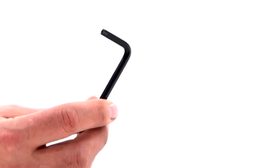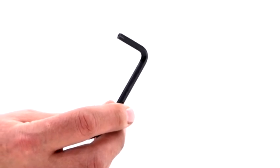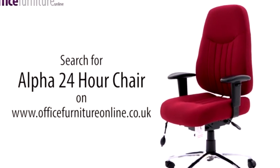Please keep the Allen Key to check the bolts every 6 months to ensure they're tight, and tighten any if they've come loose. And there you have it — your new Alpha 24-Hour Ergonomic Task Chair.